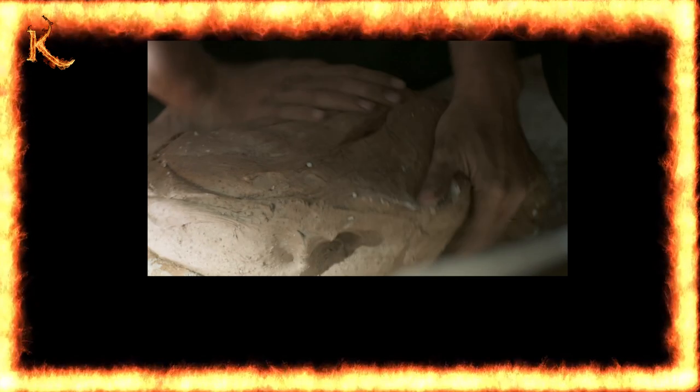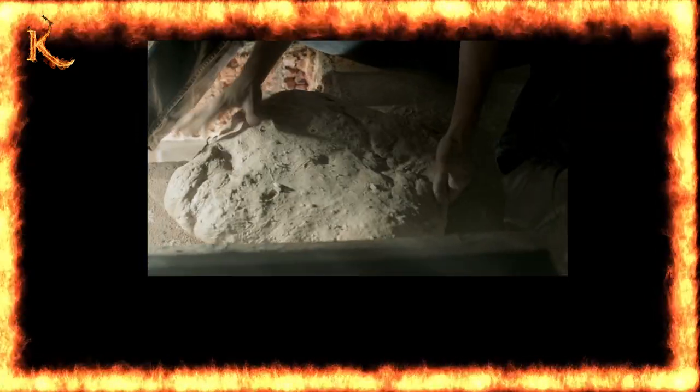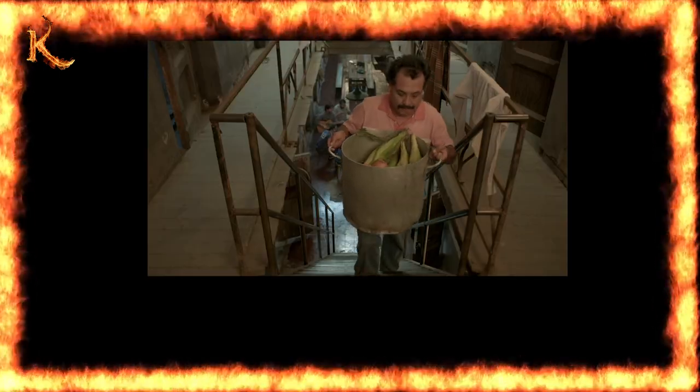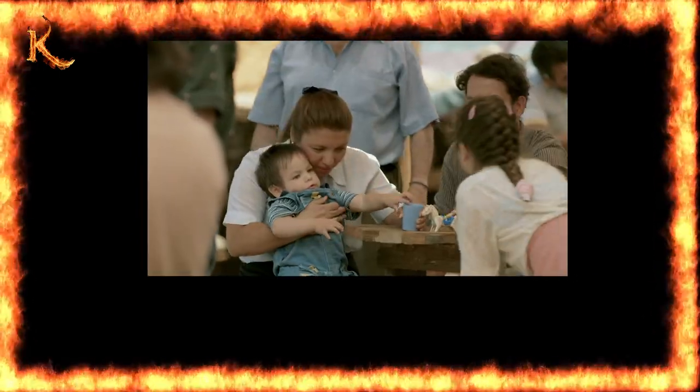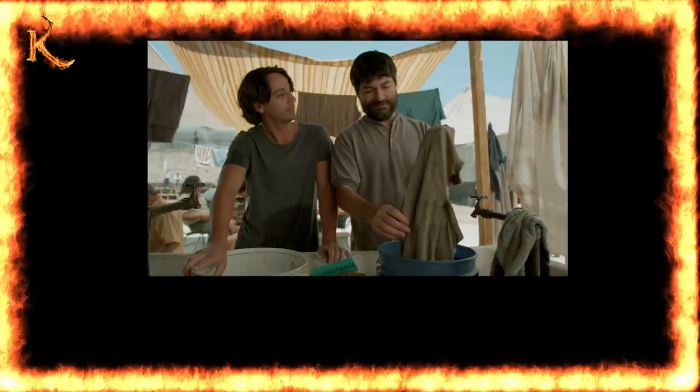Escaping from prison is already impressive, but successfully escaping with 49 people is unparalleled in terms of numbers. If you enjoyed this episode, I recommend watching the original film. If you were to rate the escape plan's effectiveness on a scale of 0 to 100, what score would you give it? Please share your thoughts in the comments. Remember to like and subscribe — we'll see you next time.